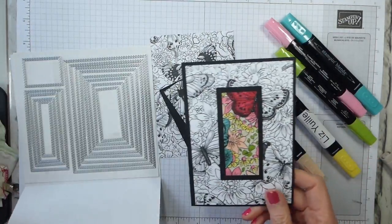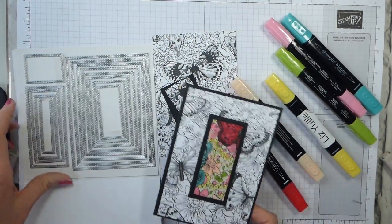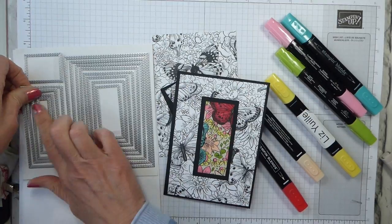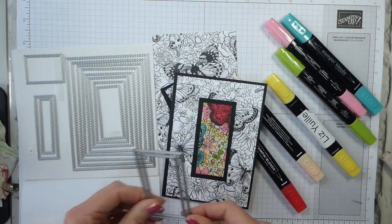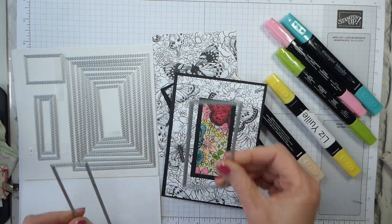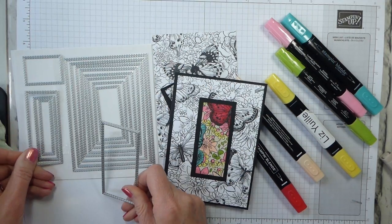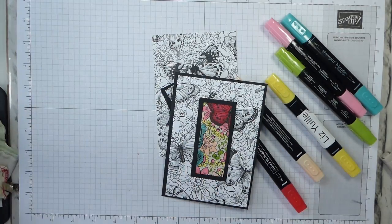The original had a larger piece that was offset with a smaller border, so this is my version. It uses the rectangle-stitched framelits — I'm using the two largest of what I call the skinny framelits. The smaller of the two for the Designer Series paper and the larger of the two for the basic black. That's how I got my layers.